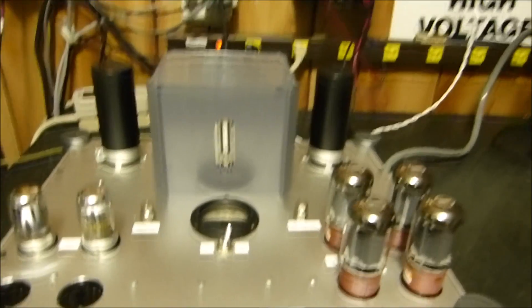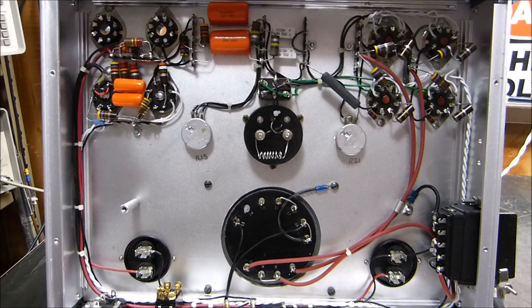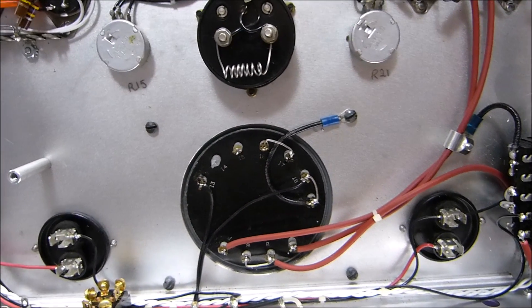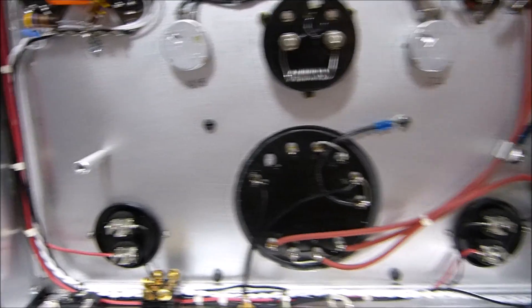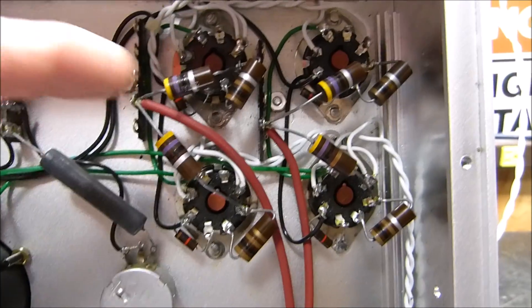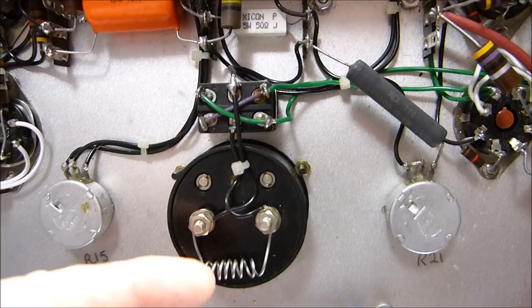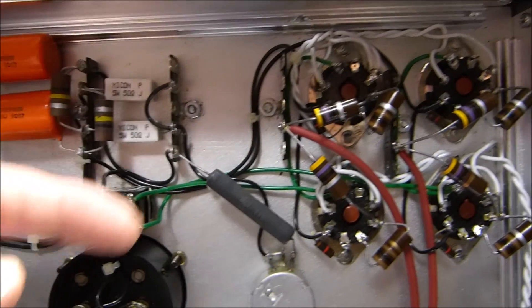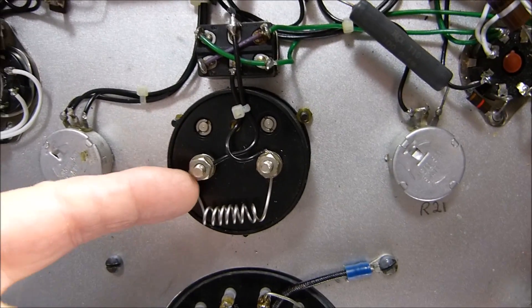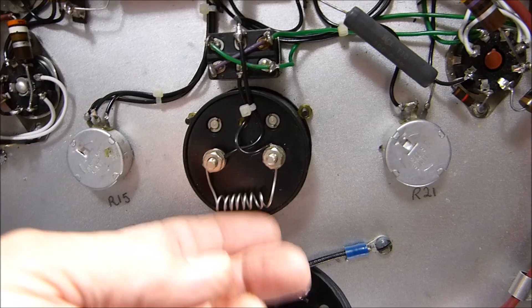Here's underneath the power amplifier. This is the big UTC LS-60 transformer, rated at 30 watts - very large. These are the two decoupling capacitors. Here is where the umbilical cord comes in. Here are those 147-ohm resistors I mentioned for wiring the 6L6s together. This switch lets you select between one pair of tubes to measure the current and the other pair to measure the current.